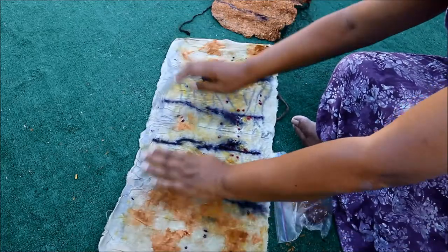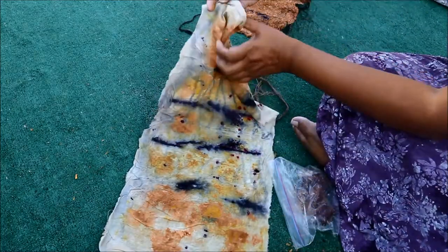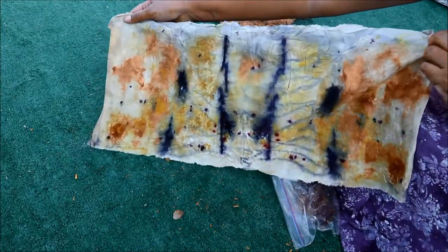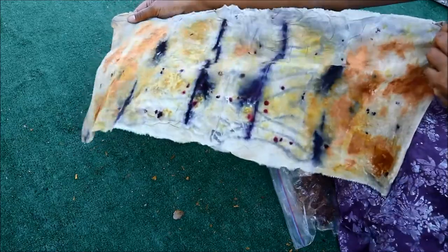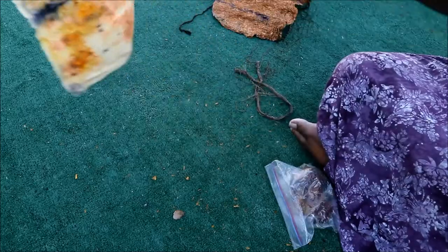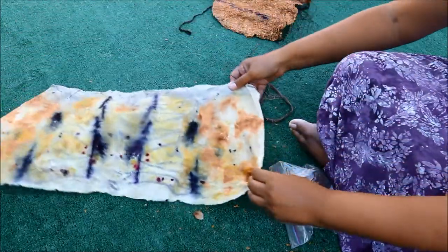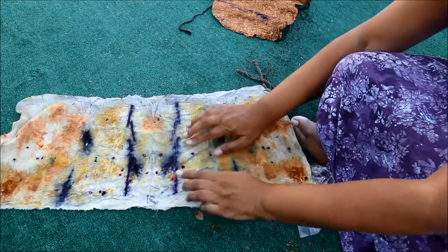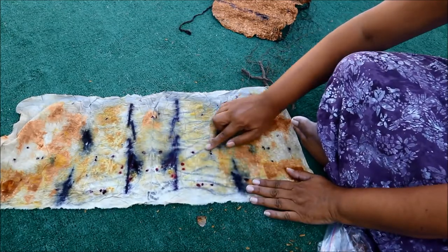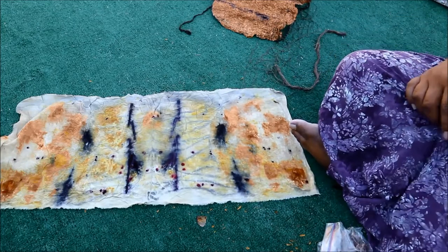Do you see the deer face in this one too? Curious, isn't it — just like in the Cuba cloth. Maybe it'll become my signature in future solar dyeing experiments. And there you can see all the colors really well. Do you notice the lines that the cordage made? I really like to use that whenever I do bundles like this.